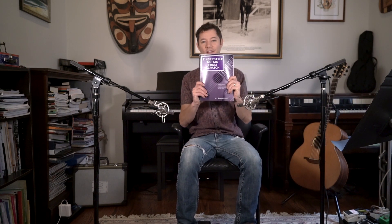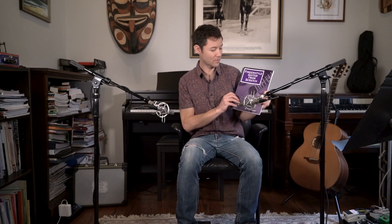So today I'm going to be talking about Fingerstyle Guitar from Scratch by Bruce Emery.